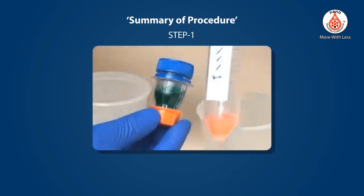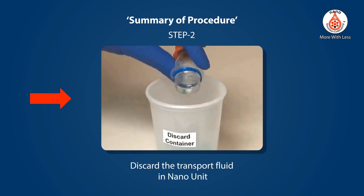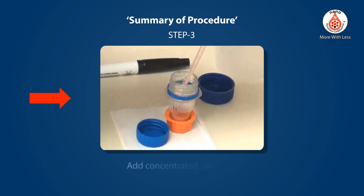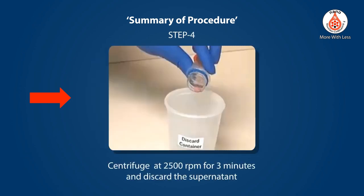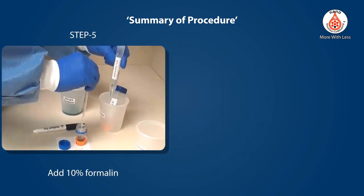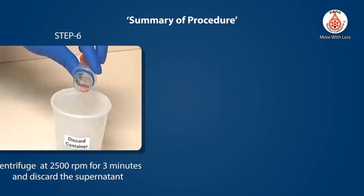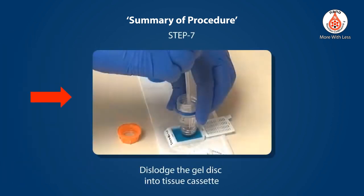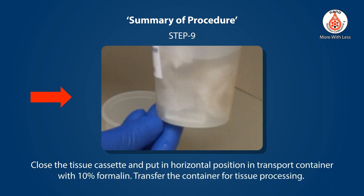Summary of procedure: Step 1 — Label the Nano unit. Step 2 — Discard the transport fluid in the Nano unit. Step 3 — Add concentrated specimen to the Nano unit. Step 4 — Centrifuge at 2500 RPM for 3 minutes and discard the supernatant. Step 5 — Add 10% formalin. Step 6 — Centrifuge at 2500 RPM for 3 minutes and discard the supernatant. Step 7 — Dislodge the gel disc into the tissue cassette. Step 8 — Cover the gel disc with the tissue paper cover. Step 9 — Close the tissue cassette, place it in horizontal position in the transport container with 10% formalin, and transfer the container for tissue processing.